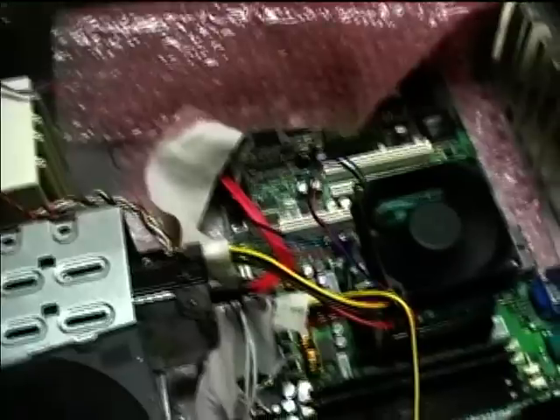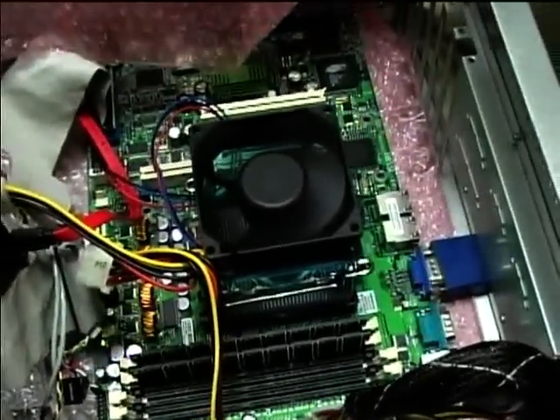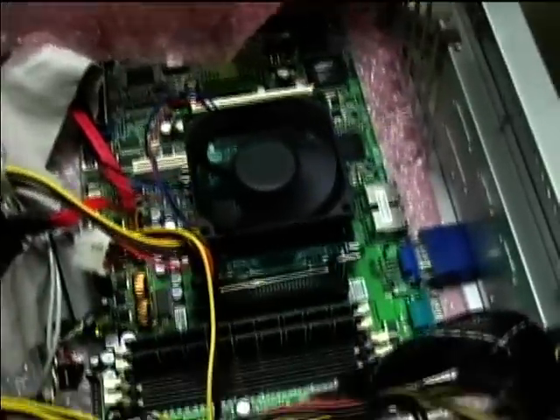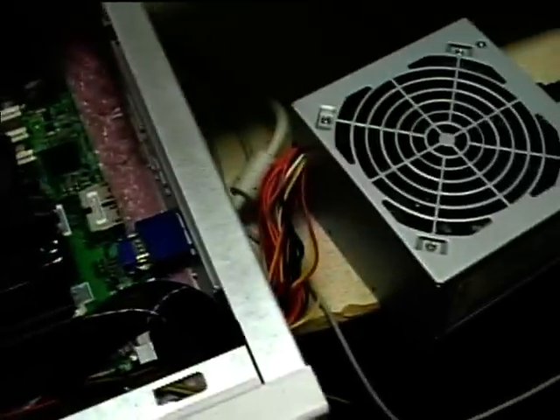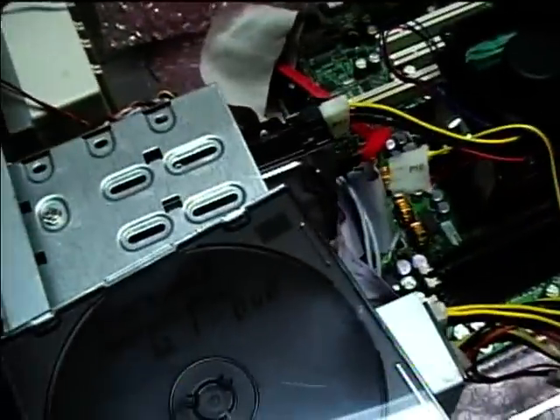Now I've got the thermal grease on for effective heat transfer between the Athlon chip and the heat sink, the fan is running, and Slackware Linux is ready to be installed. I initially disconnected the motherboard from the chassis and put it on bubble wrap just to make sure there were no shorts causing the power supply to shut down. Now I think I can confidently remount the motherboard and complete the setup.